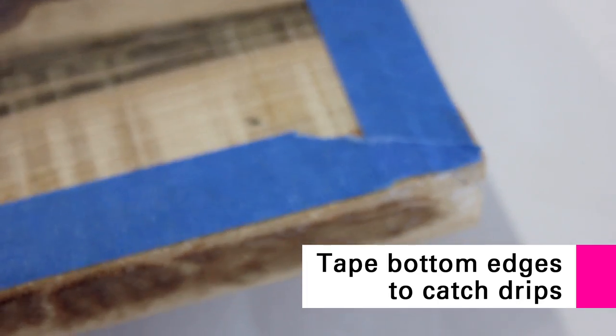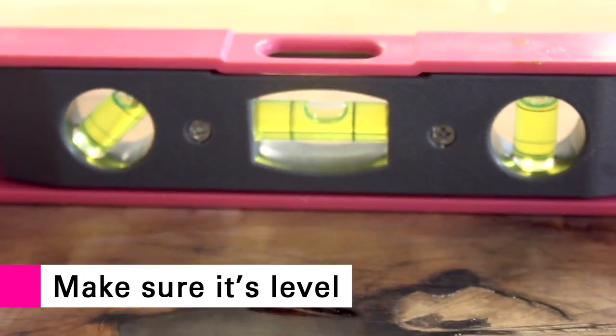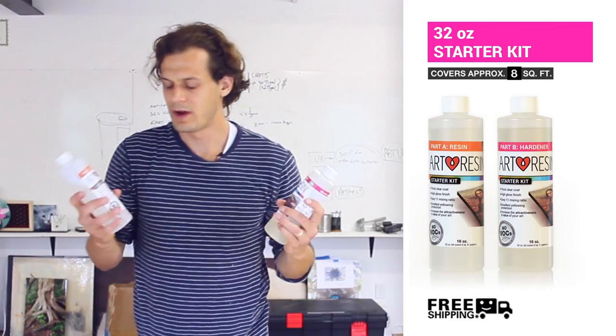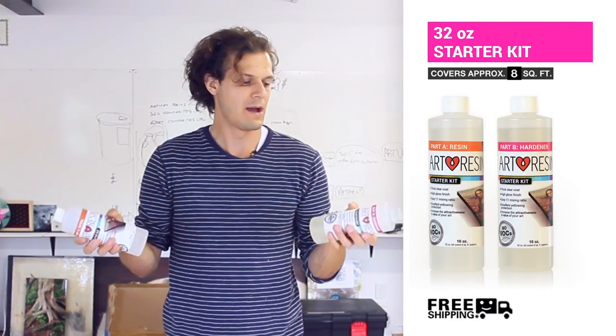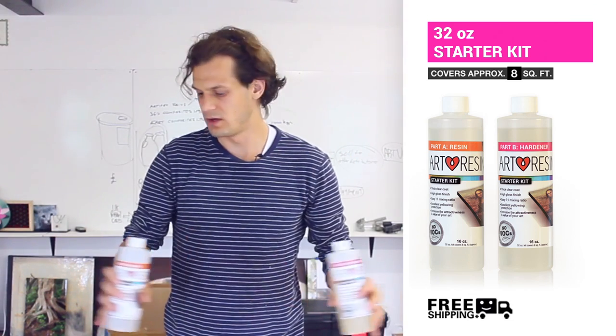Once again I'll set it up and clean off all the dust. It looks really scratchy, but don't worry — when you pour over top, all of that goes away. Mix up equal parts again. This is about seven square feet, and this 32-ounce kit does eight square feet, so I'm going to use a bit less than the full containers of the 32-ounce starter kit to do this bar top.